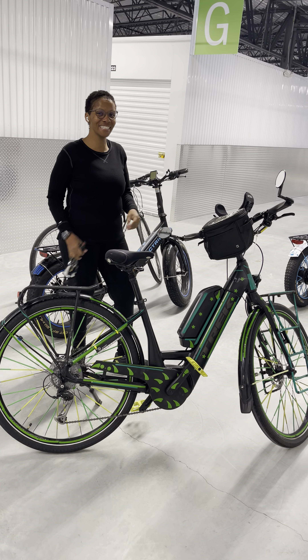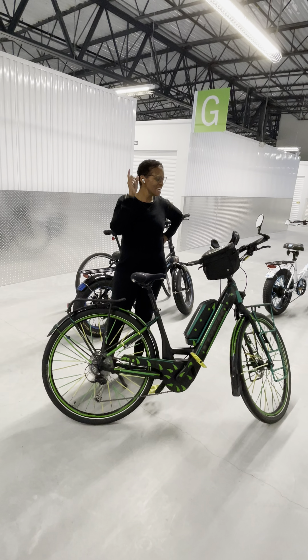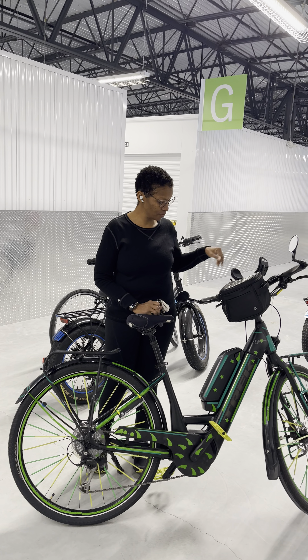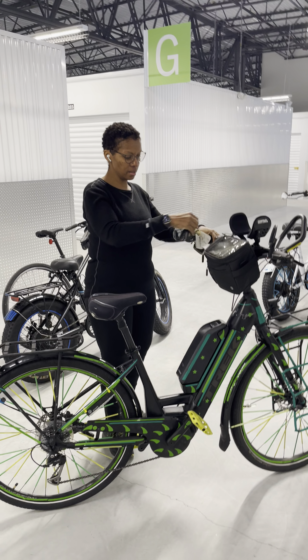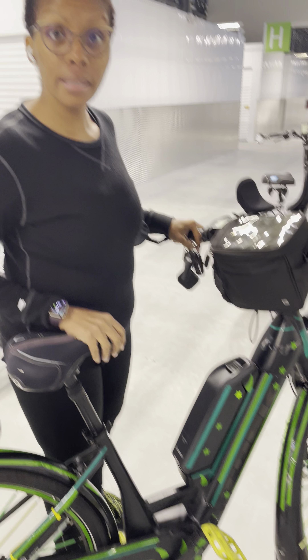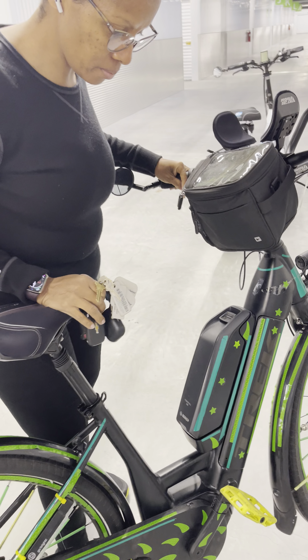Hey, welcome to my channel. Today we're talking about how to remove the batteries from the Trek Plus Verve 3 low step. I have the keys in my hand and I'm going to try to take this range boost battery off — it's not coming off, and you know why? Because Trek made a wonderful product.